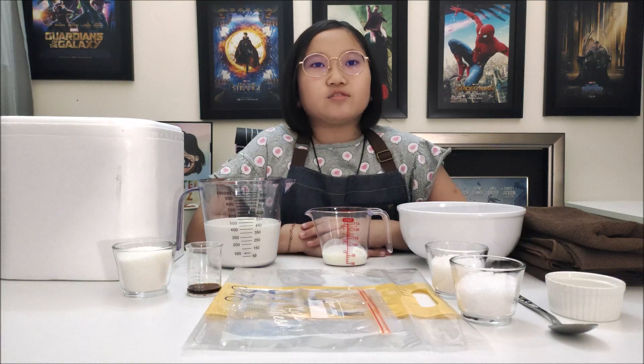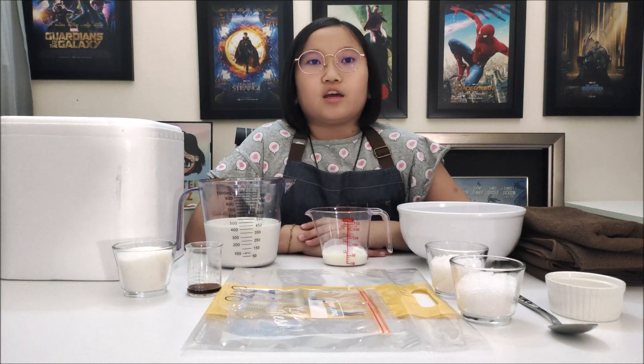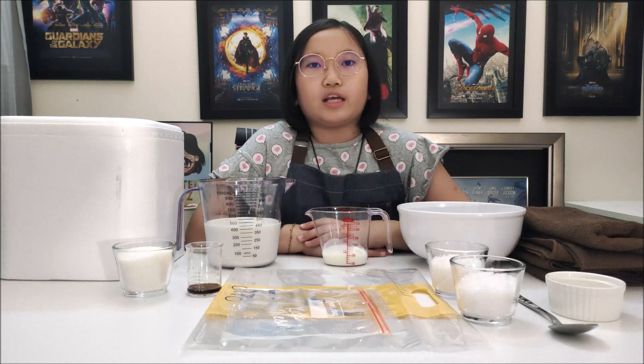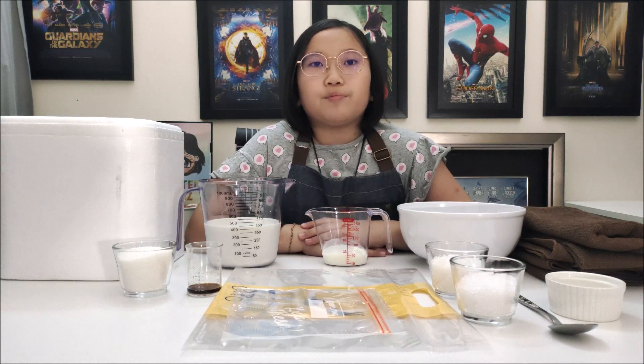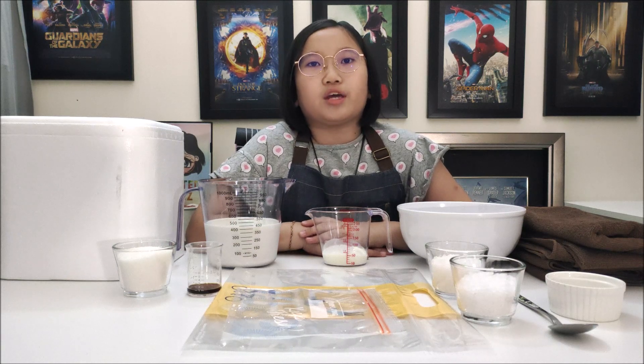Hi guys, I'm Diane from Crafted by Diane's. In today's episode of Crafted by Diane's, I'm going to craft my own ice cream — a very simple yet delicious ice cream in a bag.